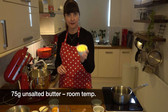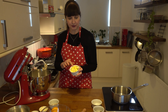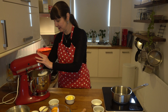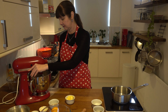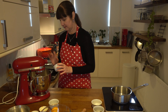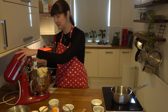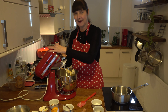I've got 75 grams of unsalted butter, already pre-chopped into cubes at room temperature. I'm just going to add a couple of pieces at a time to help it combine with the dough — just throwing a few more pieces in gradually.